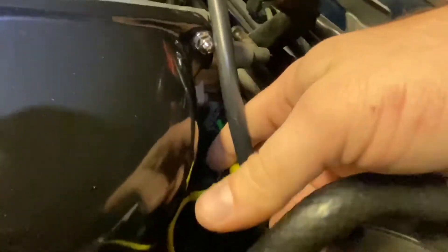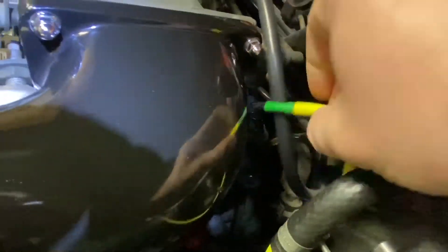The throttle kind of gets in the way here, but if you take the elbow off it helps. I didn't want to do that, so I'm just going to back-probe it into the connector like so.